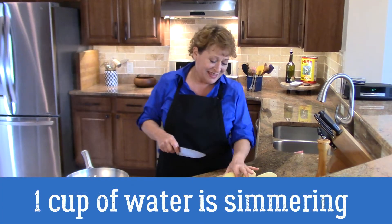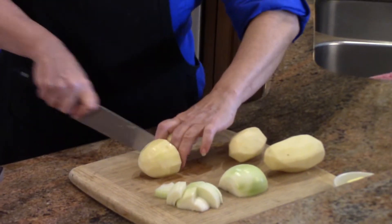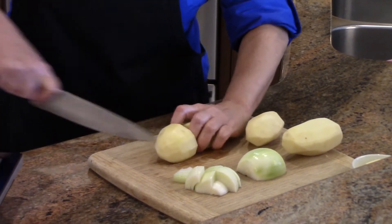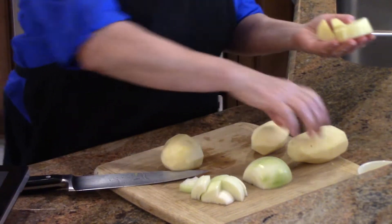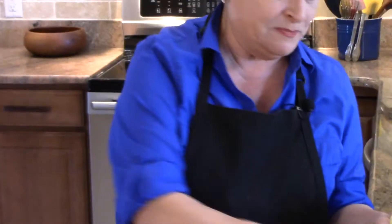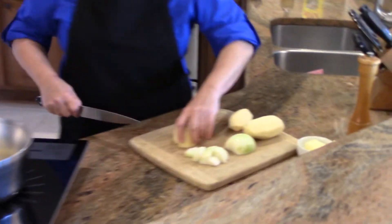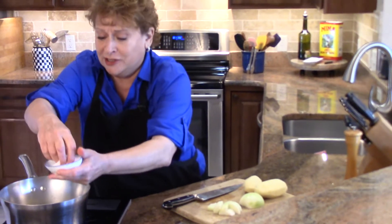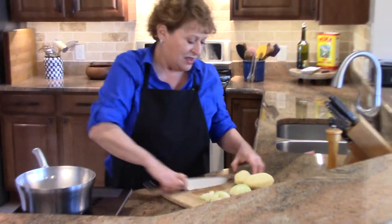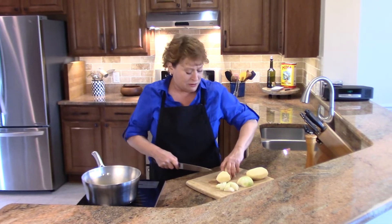This is one pound of russet potatoes that I'm just cutting into a large dice — by that I mean cutting one of these medium-sized russets into eight pieces. That goes into a pan. I have a cup of water in the pan, which I'm going to salt. When you cook potatoes in water, you really do need to salt the water.